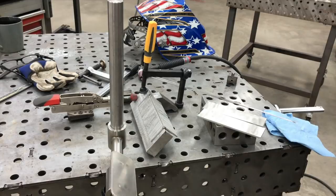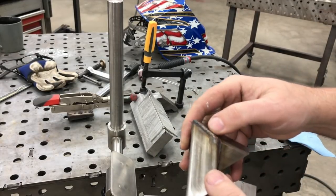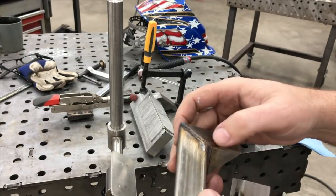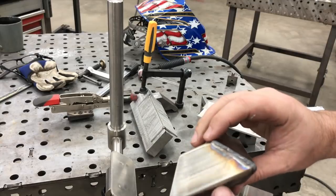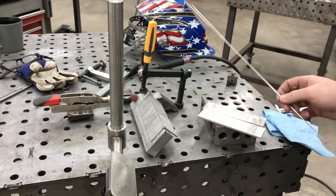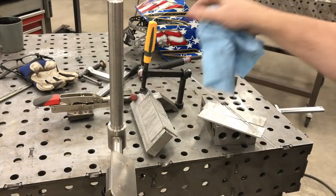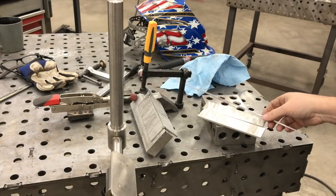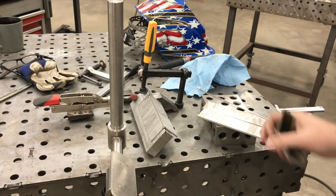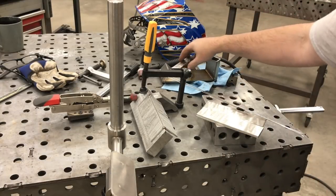I've tried different heat settings and different filler wires — that one there I tried 045 thousandths filler, and the rest are 1/16th filler, all ER308L. I've wiped them down with acetone, cleaned and ground the metal, and my tungsten is sharpened and clean. I've got some coupons cut out on the bandsaw and I'm going to try some different things.